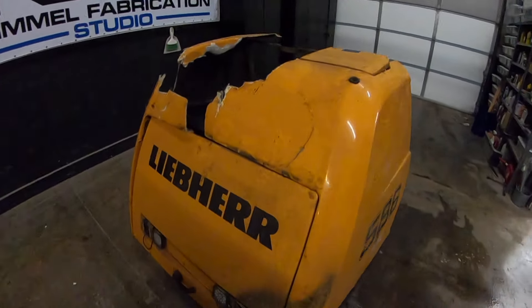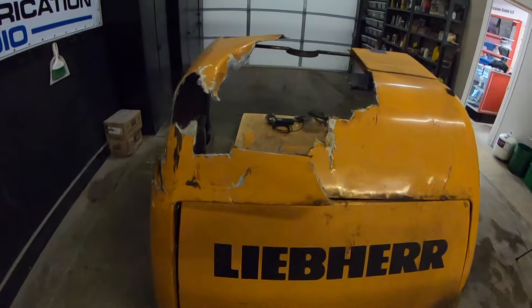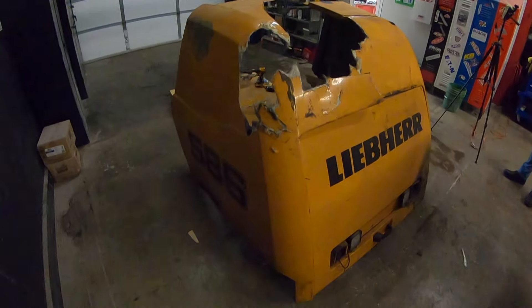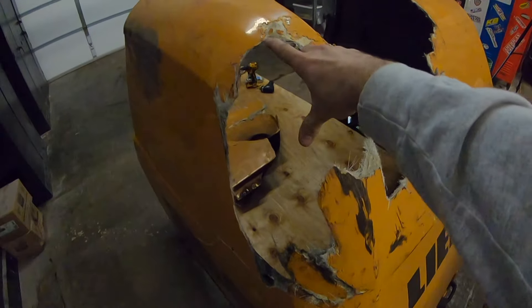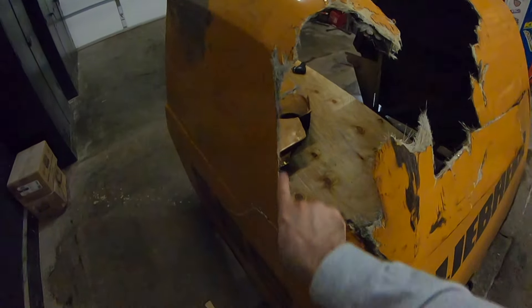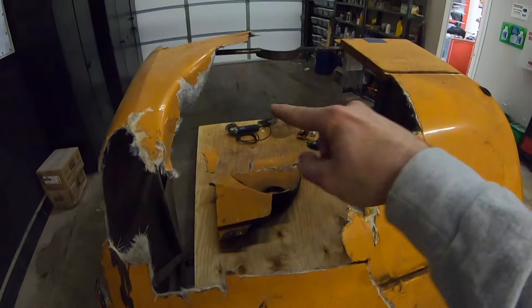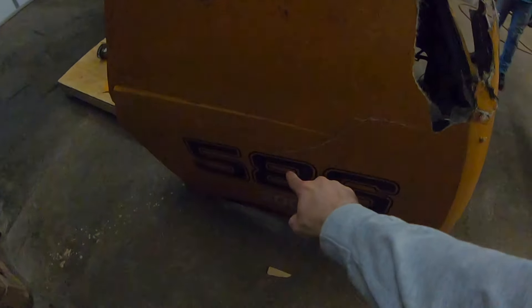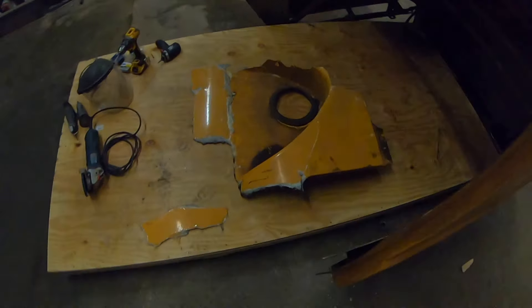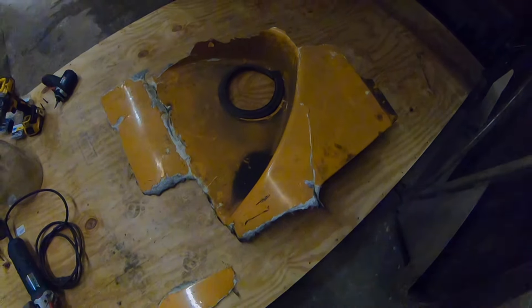I'm going to give you a quick walk around to show you some of the damages. As you can see, there are cracks all through the back of this, but there's also complete breakage. A couple of these pieces are missing — the piece that actually goes in here is missing. There are a couple pieces they brought to us; this big upper piece is laying back here. We're going to repair this piece, go through it, repair all the cracks, and then fit it back in.